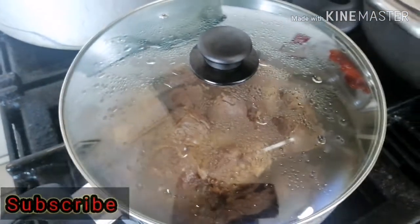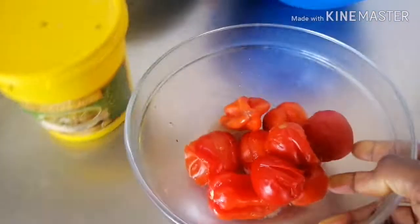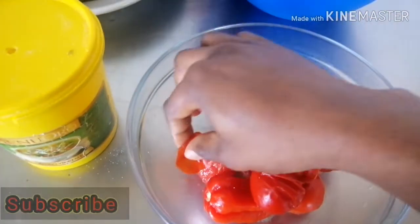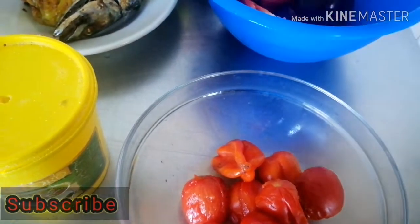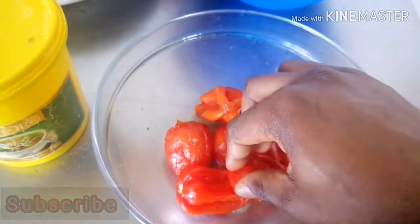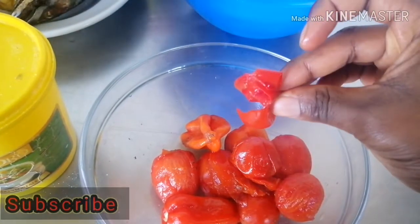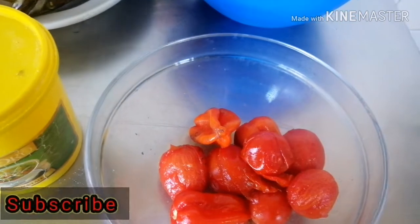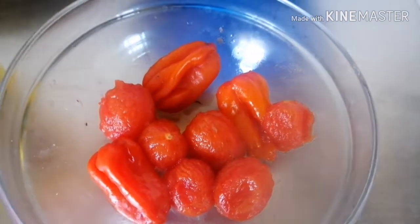While that is cooking, I'm going to be peeling off the skin of the tomatoes. I don't like that skin — it can make the soup look not so nice, so I have to remove the peel of the tomatoes. That gives us our final beautiful result.